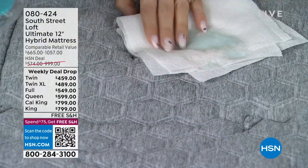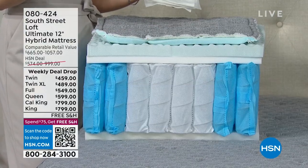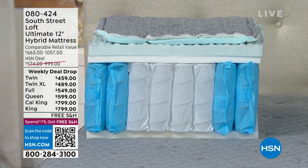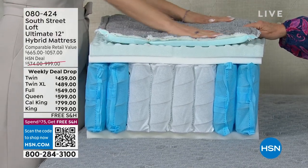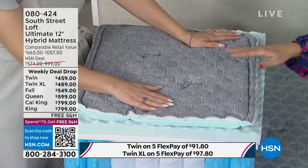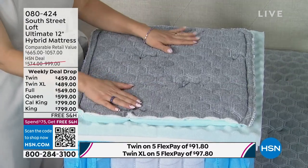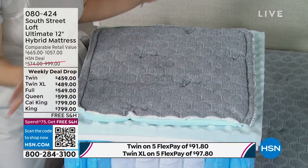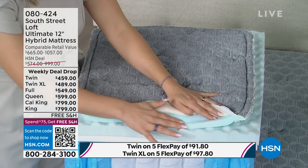Even if the spill travels around the mattress, you just clean it up. You can't put a mattress in the washing machine, so having that built-in protection is so helpful. Mattress pads and toppers give you that protection, but having it built directly into a mattress is almost unheard of. We've only offered this one other time on a sister mattress, and that one sold out.